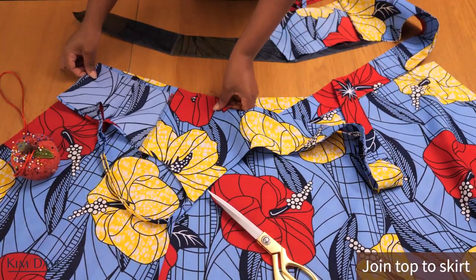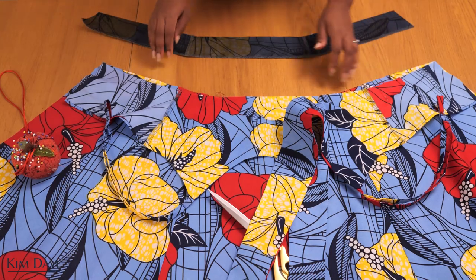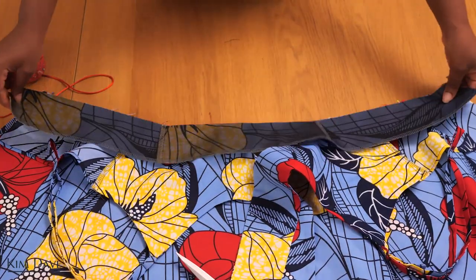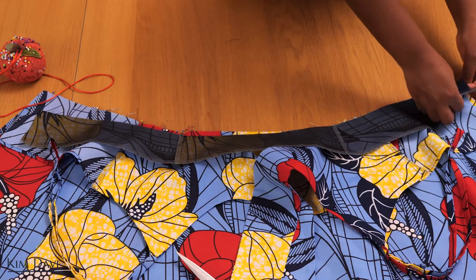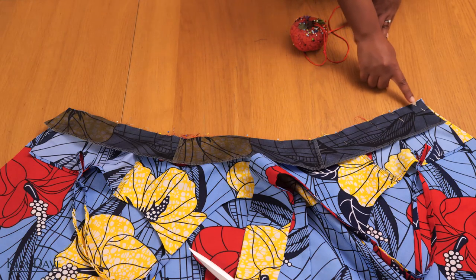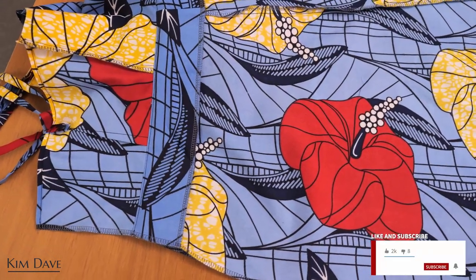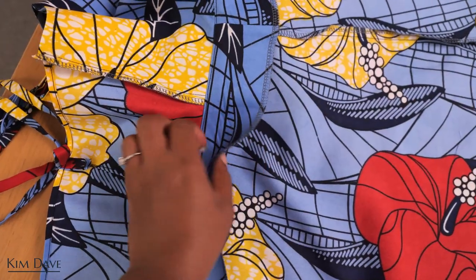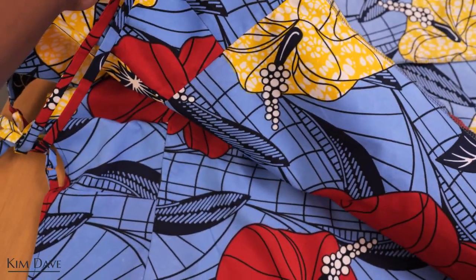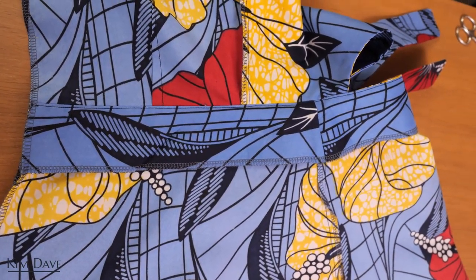Now that we have everything we can join them all together along the waistline. I start by putting the right side of the top to the right side of the skirt, pairing corresponding sides, then sandwich the top into the skirt waistline using the facing. This makes it so much easier to finish up the waistline, especially around that open front piece. After stitching the waistline with all three pieces — top, skirt, and facing — I do a small edge stitch to keep the facing tucked inside the skirt, give it a nice press, and this is what the waistline looks like on the inside.